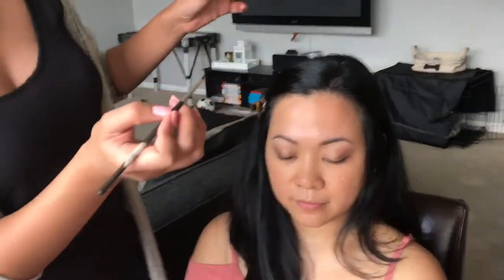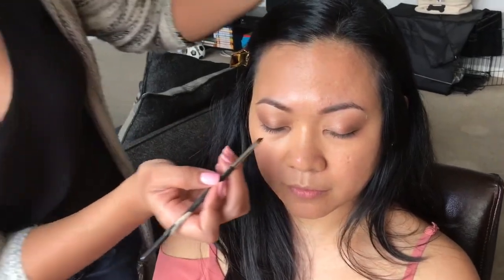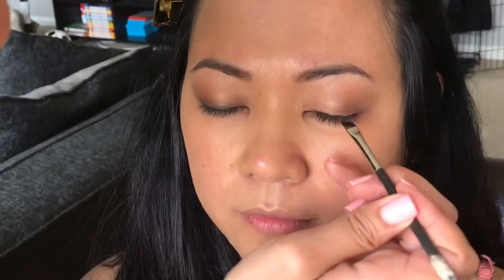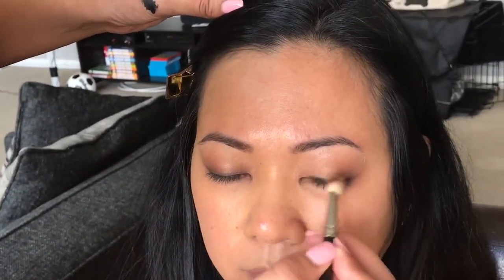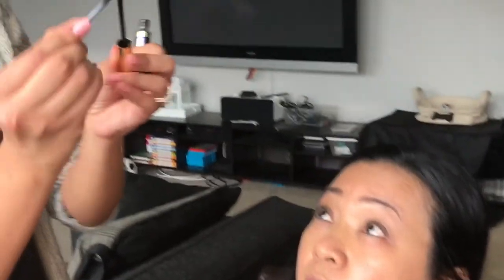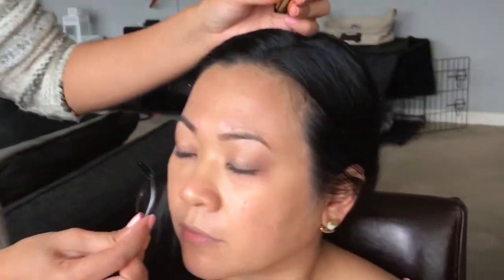I'm going to use the black eyeliner in Onyx to line her eyes. Then I'm putting on mascara — I'm also using the ShadowSense in Onyx, which can be used as an eyeliner as well as mascara.